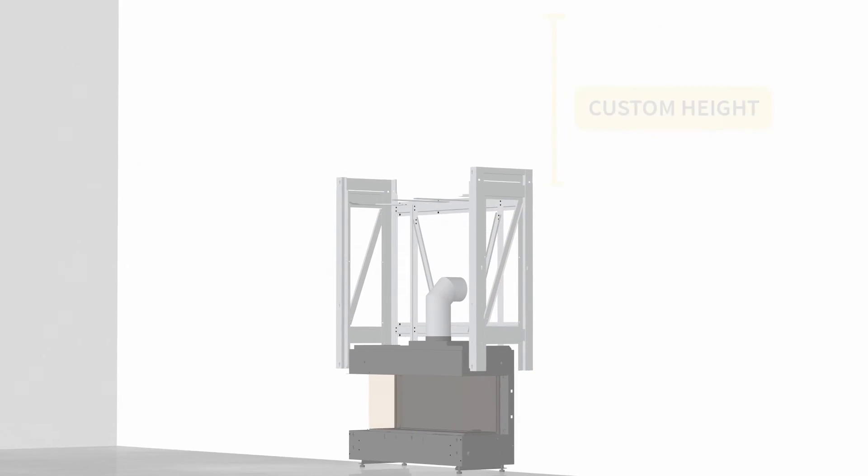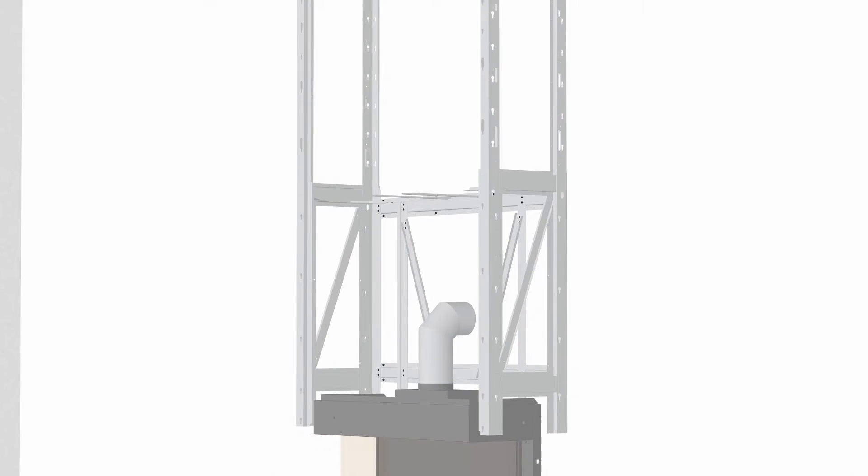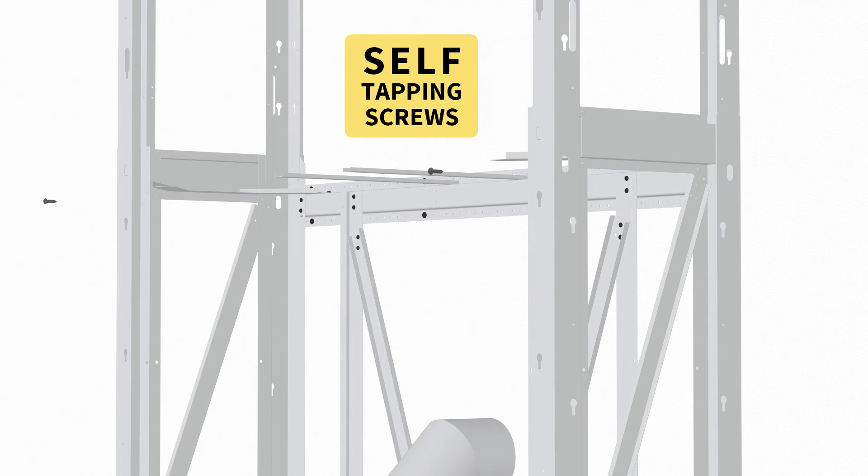Raise the upper section of the side walls to your desired height. The total height can be set anywhere from 80 inches to 120 inches. To set a custom height, fix the side walls in place using self-tapping screws.